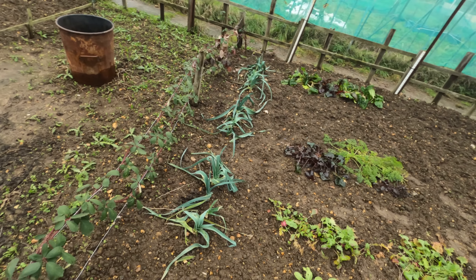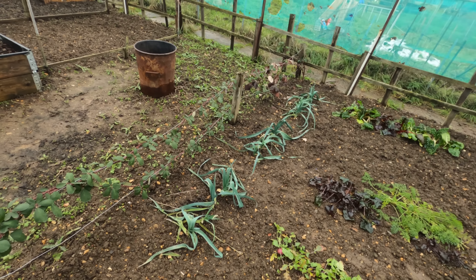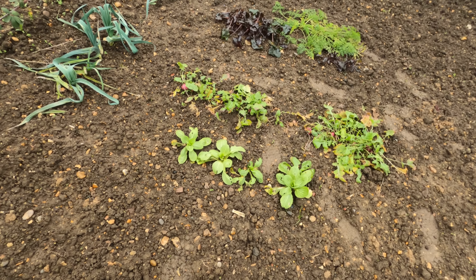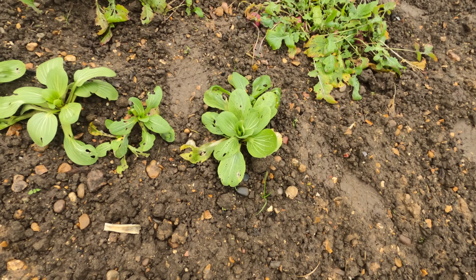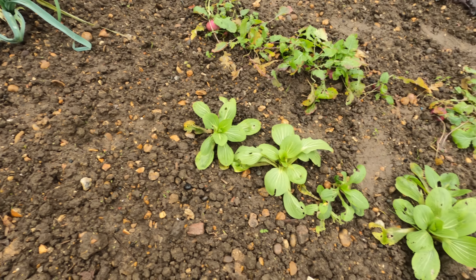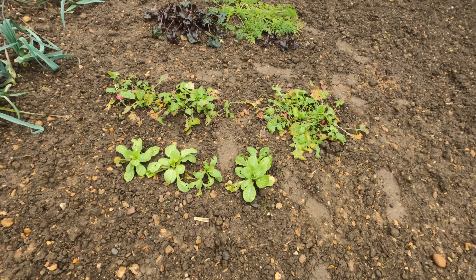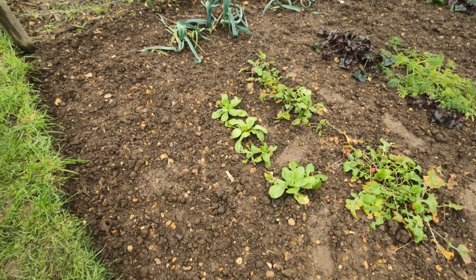Now over here, leeks are doing fine. Now the thing I am really surprised at is the Pak Choi. Of all the things I thought I was going to lose because of the frosts and the snow, it was the Pak Choi. But as you can see, they seem to have survived to a degree. So I'll have to do a little bit of reading up because I didn't think the Pak Choi was very hardy. Perhaps I'm wrong.